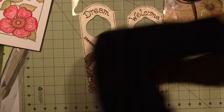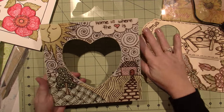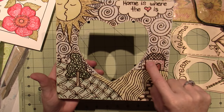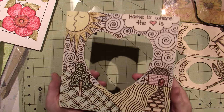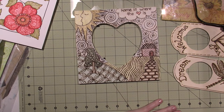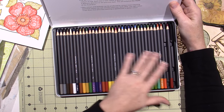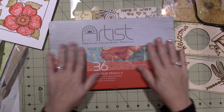I did this one - it's just one of those dollar frames from Michael's. I did my zentangle pattern like I did on my ATCs: a couple of hills, a little house, a path, and then 'Home is where the heart is' in the cloud. I colored it very lightly with colored pencils - these are the Artist Fantasia premium color pencils from AC Moore.